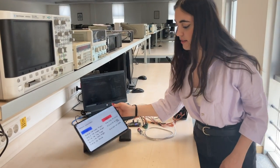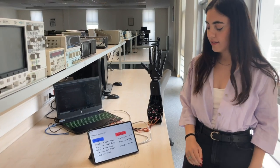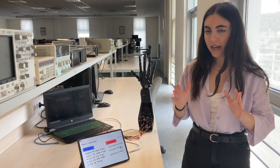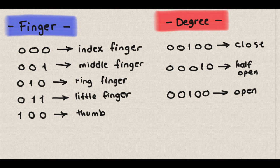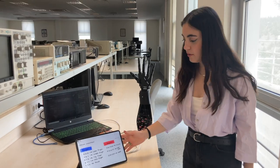The second part is the UART section. I send 8-bit packages to my C module. The first three bits represent which finger it is, and the other five bits represent the degree that the servos will turn.